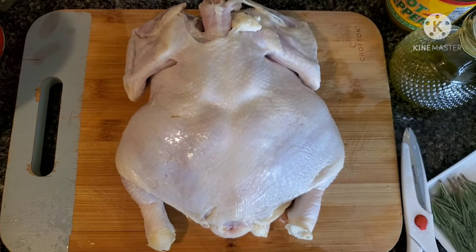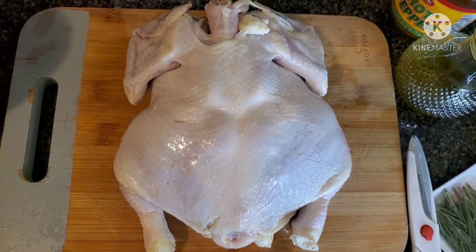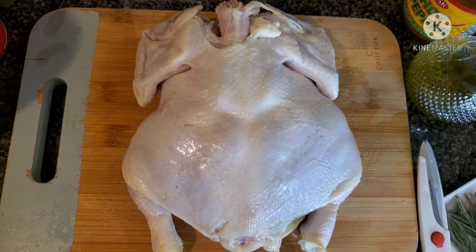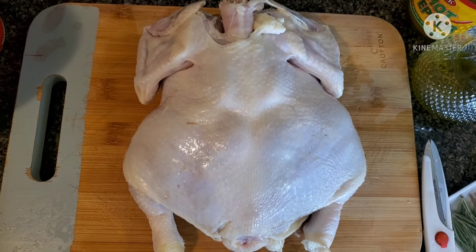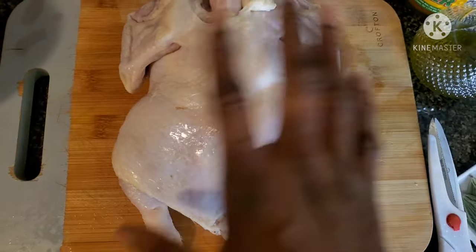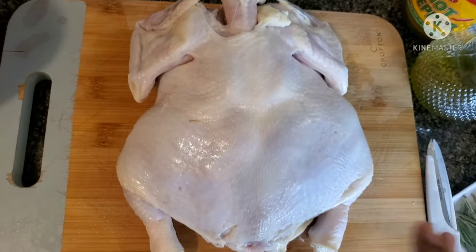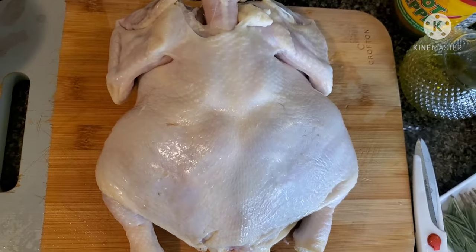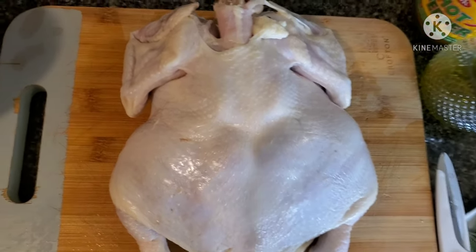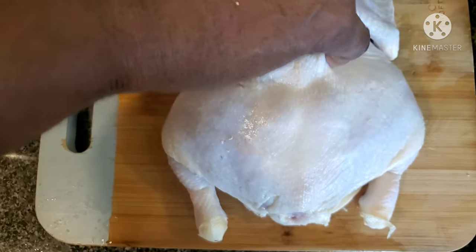Hi guys and welcome to my channel, I hope you're doing good! Today I'm going to be showing you how I roast my whole chicken in the oven. You can either roast it as-is, or split it open and make it flat — spatchcock style. To do that, you need to locate the backbone, which is right here, and cut down the middle.